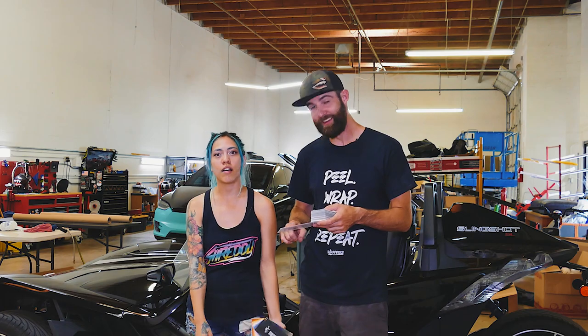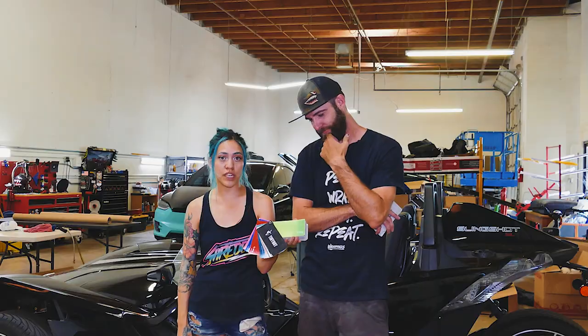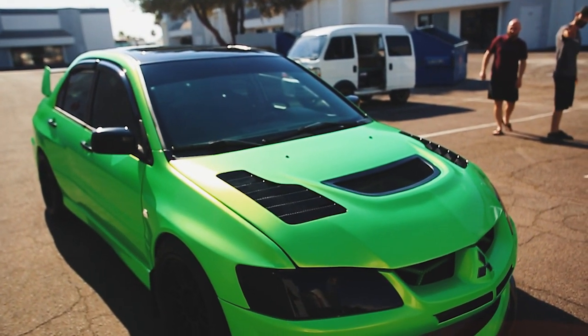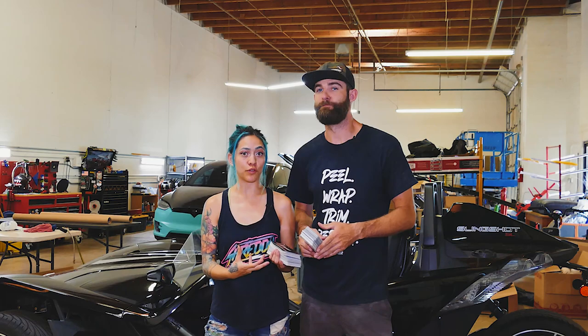This is what the customer picked — it's a space gold green, a really pretty green iridescent wrap. We wrapped a Mitsubishi Evolution, which we've done many times before in cast color change film. This was our first time doing a full wrap in calendared film.